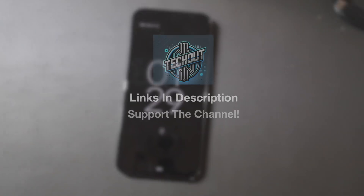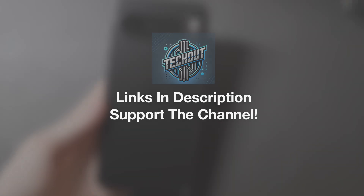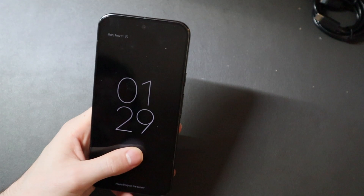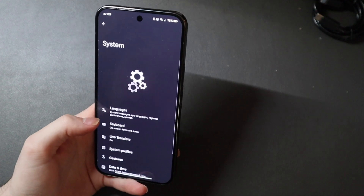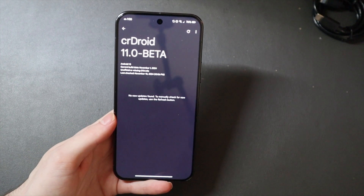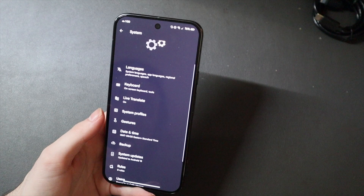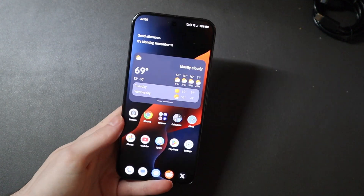Good afternoon, Colin here with TechOut. Today we're taking a look at the first custom ROM on the Pixel 9 Pro XL, and this is CRDROID. I think it's still technically in beta — if we hop into system information and go to software updates, you can see it says CRDROID 11-beta. I just installed this a couple days ago.